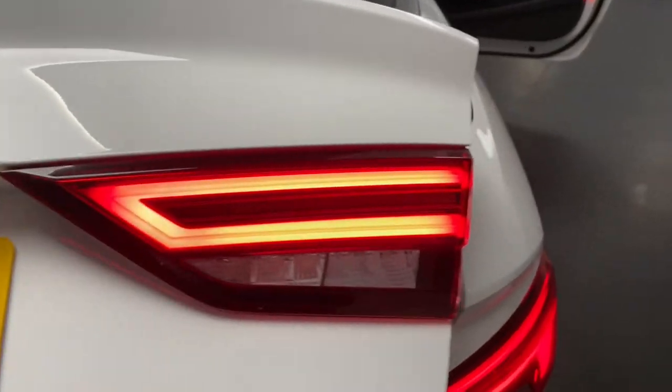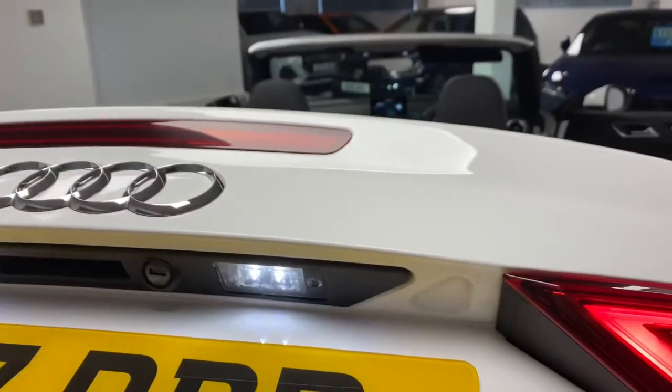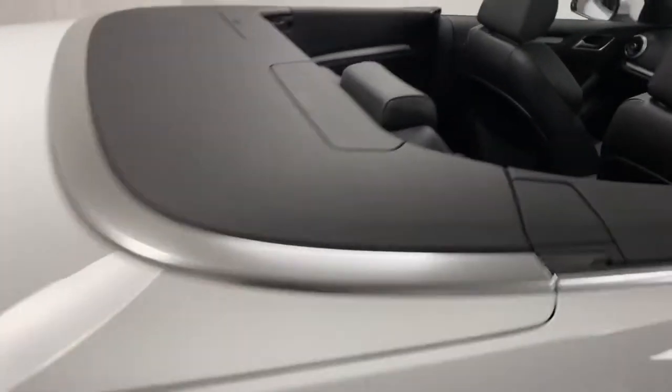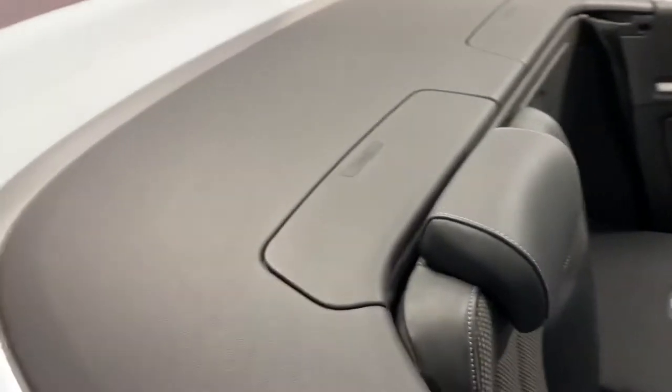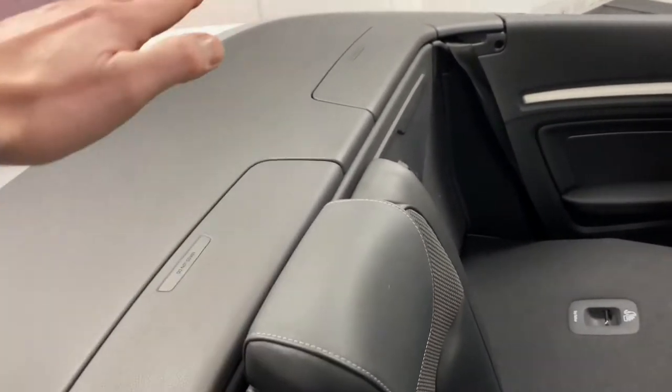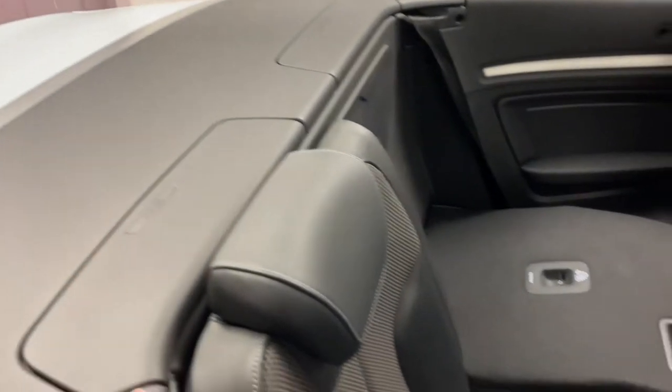You get the really striking LED lighting on the number plate and also the rear lighting on the S-line. Another great safety feature of the A3 Cabriolet is these two aluminium rollover bars — if the car senses it's about to roll over, these will flip up and protect the rear passengers' head space.